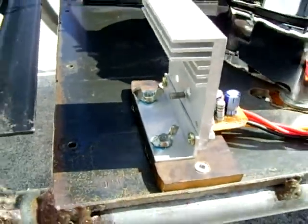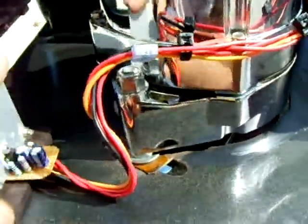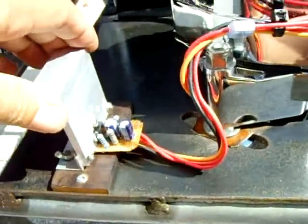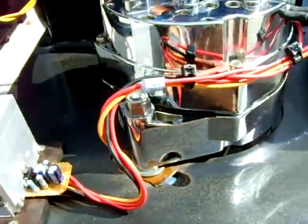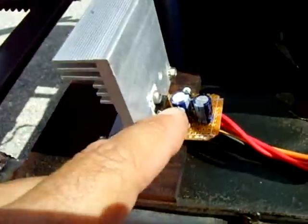Tried it out, ran it — total perfection, works great. That's it. If any problem arises, it's very easy: take off two screws, lift it up, desolder the transistor, put a new one in, and you're done.